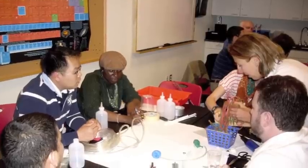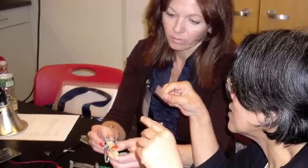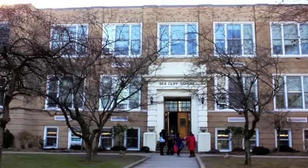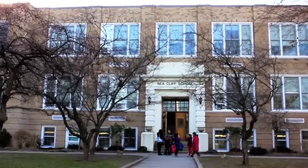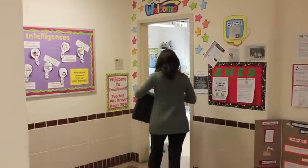A couple months into the school year, we wanted to find out how some of these projects went. This is Diane Crouppen. She's a 4th grade teacher at Seacliff Elementary. Diane developed a really great project and so we headed out to Seacliff to talk with her and some of her students about how it went.